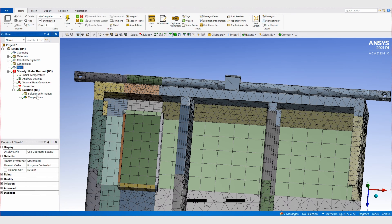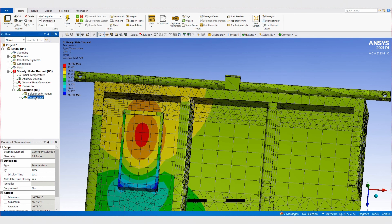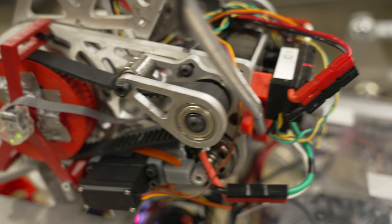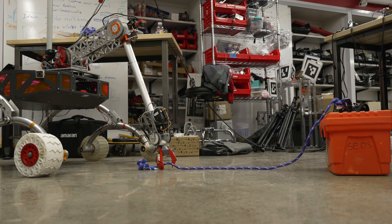We've also run thermal simulations to ensure our batteries will remain under 60 degrees Celsius while mounted on the chassis. This year we focused on improving the grip and lifting capacity of our arm. We held on to our heterogeneous torque motor setup and off-axis motors near the base of the arm, which reduced strain on joints further along the arm and lowered the center of mass.